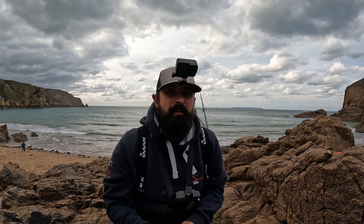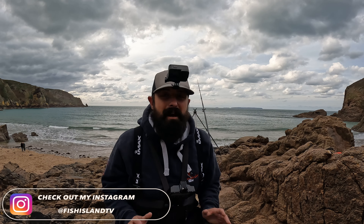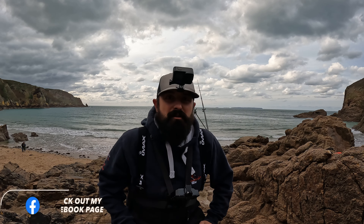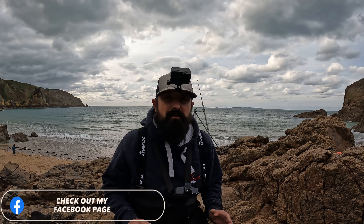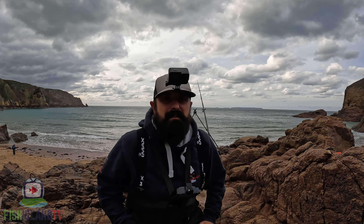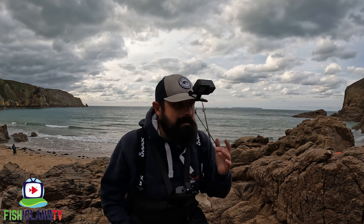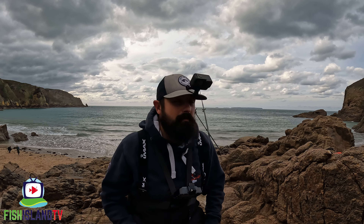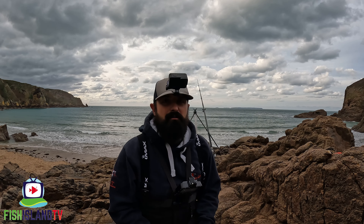Hi guys, thanks for checking out this video. I've come down onto the beach and I'm going to be doing another session for the small-eyed ray. Had a really good session in my previous video — ended up with four small-eyed ray in a couple of hours fishing the flood and a little bit of a drop. We had some big swells and gusting winds, and then today it's calmed down. The beach is scattered with weed, which wasn't like that the other day. No swell, nice big tide, so fingers crossed we can get something.